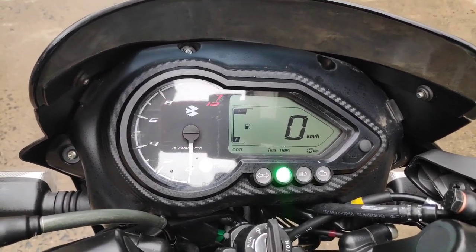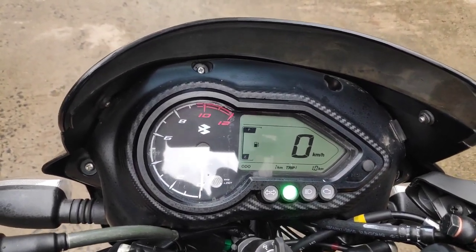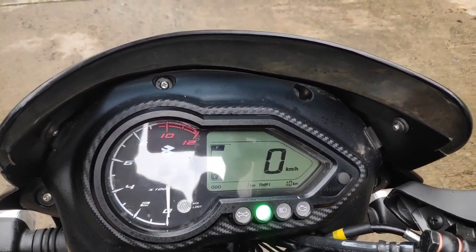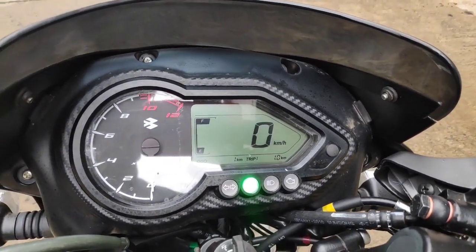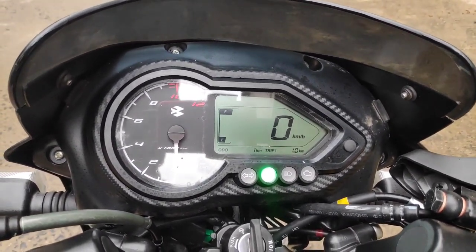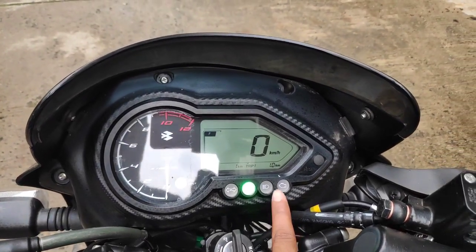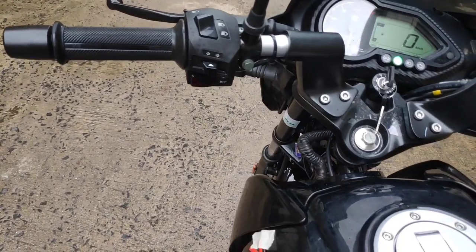Here there are five-way adjustable dual shock absorbers which are nitrous gas charged. Talking about the instrument console, here you get a partly analog and partly digital speedometer and tachometer — the tachometer is displayed in analog form, and the rest of the complete information on the LCD screen like fuel gauge, trip meter, odometer, and the speedometer information is available in digital form. The readouts are very good, with a large font used so that you won't have any problem reading. Along with that, there is an engine malfunction indicator — if any engine-related problem occurs, it will blink here.